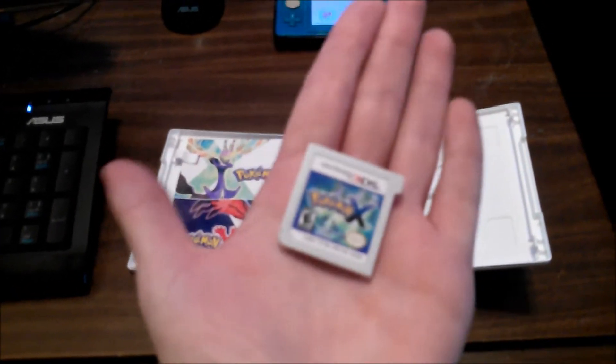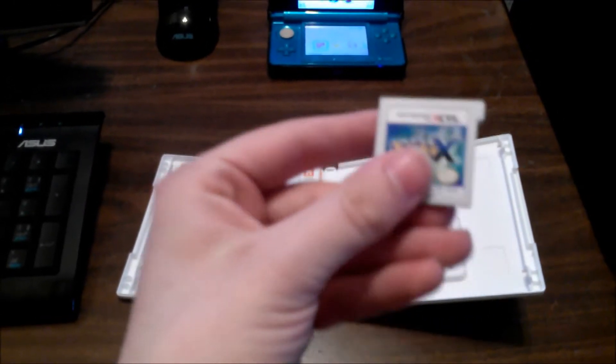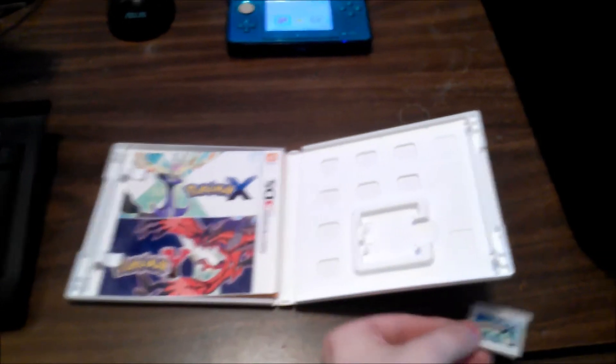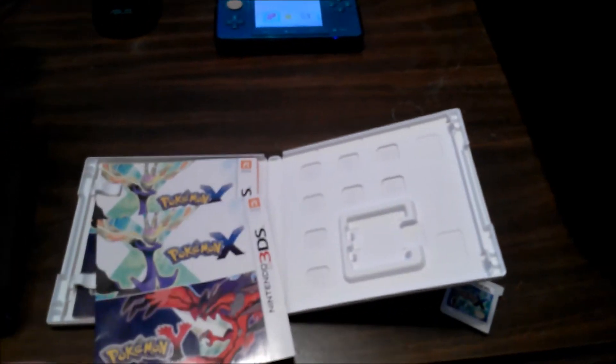Pokémon X — but traditionally, like all my other unboxing videos, the camera doesn't want to focus on the cartridge. Not much of a design; it has a bit of a foresty image behind it. Then you've got some kind of pamphlet.